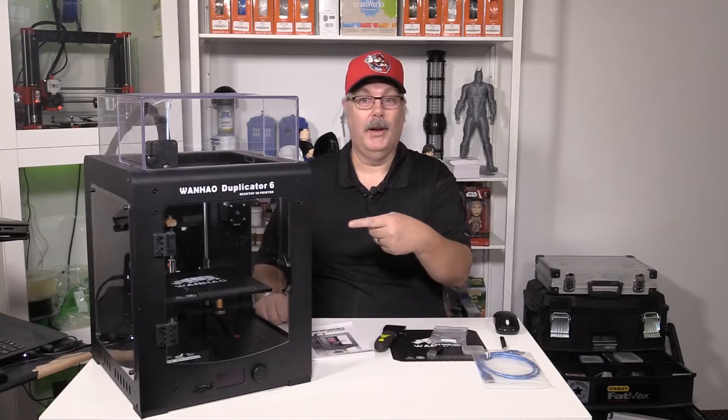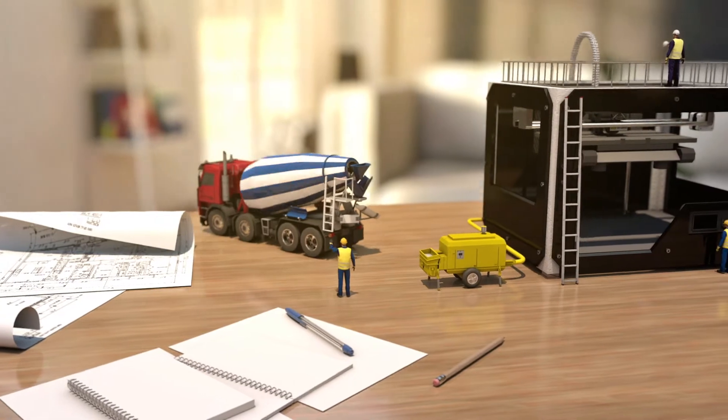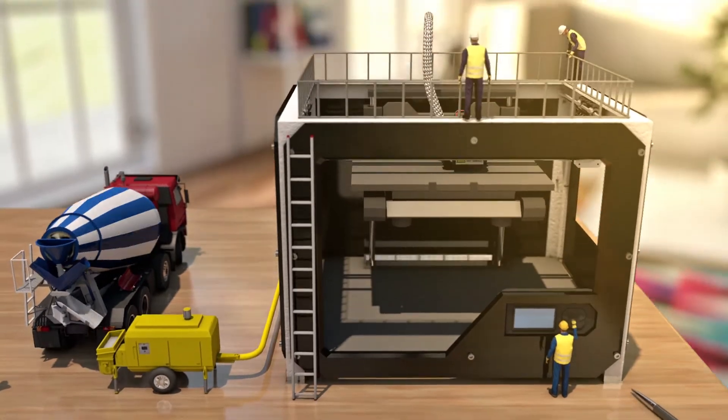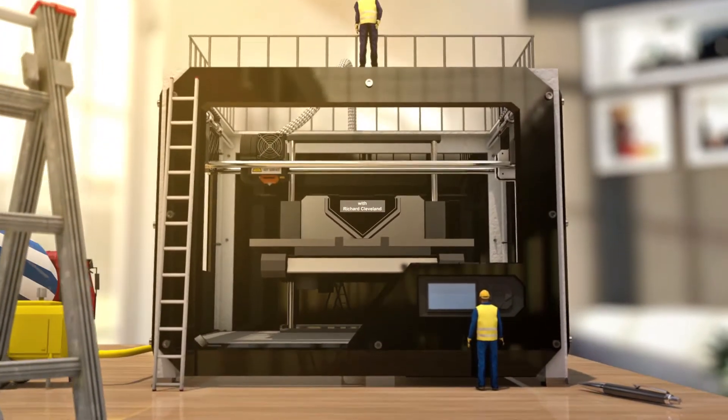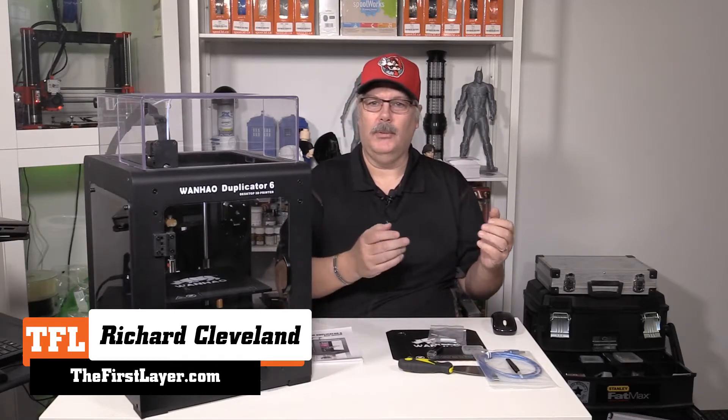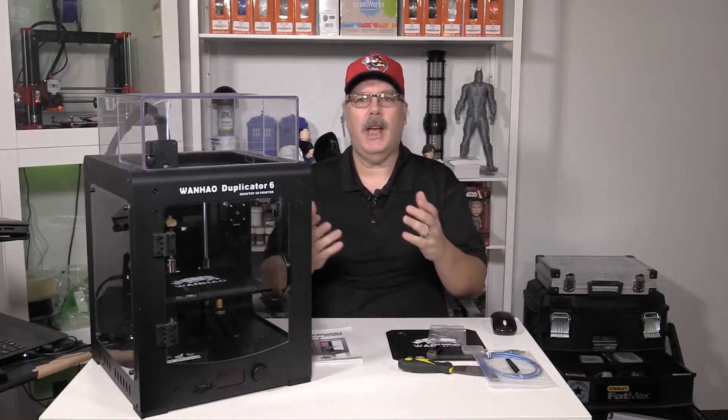On today's show I review this guy — stay tuned. Hey, welcome to the First Layer. If we haven't met, my name is Richard, and on this show we talk about 3D printing. We interview people in the 3D printing community as well as the making community. We do how-tos and reviews, just like the one we're going to do today on the Wanhao Duplicator 6.